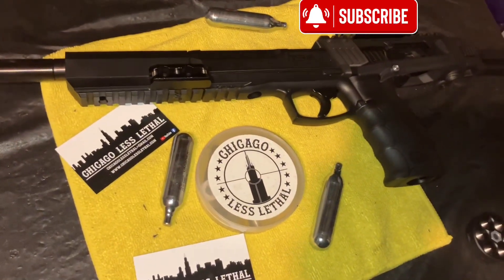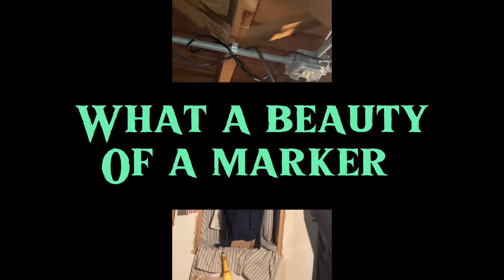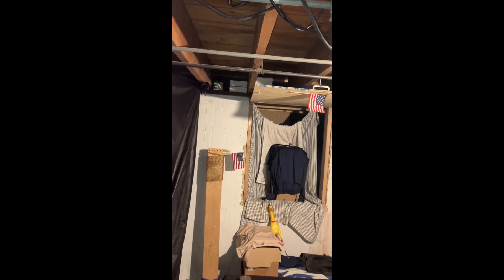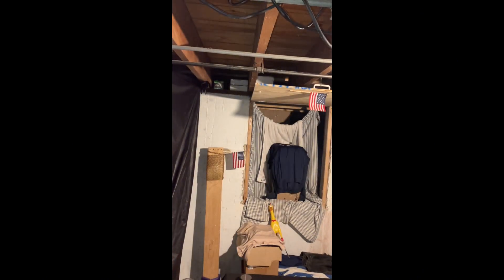Alright, moving this over to the junk counter table, set it down nice and easy — we don't want to be scratching that baby up. I literally just got it put together. We are going to use a Daisy brand CO2 today.